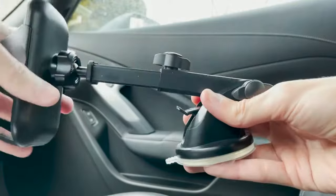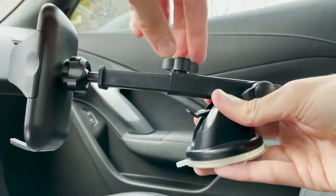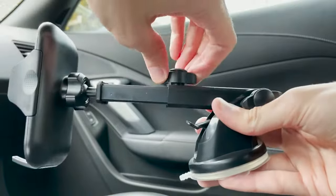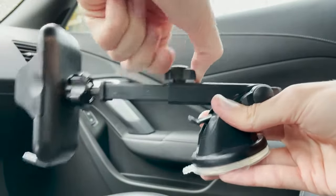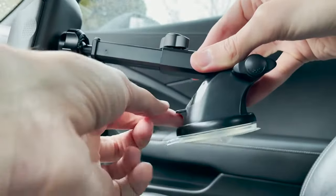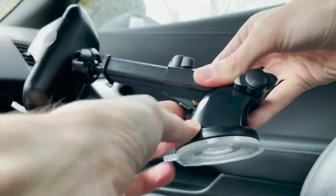In most cases you're going to want the arm extended all the way, because the phone is going to be pretty far from you regardless — the closer it is, the easier it is to use and see. There's also a little latch right here; if you push this down it activates the suction cup more.